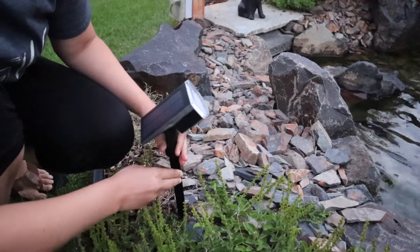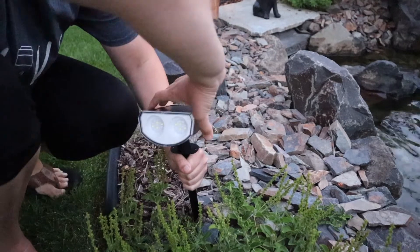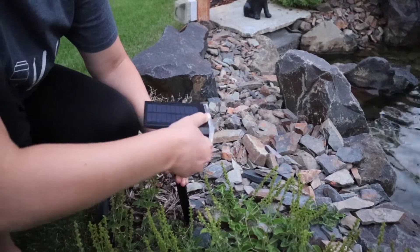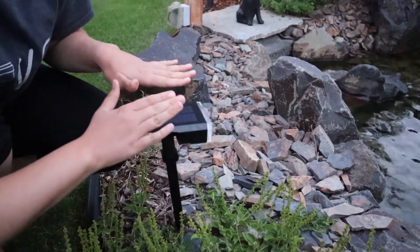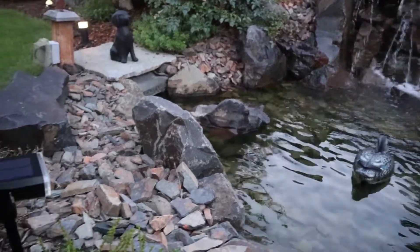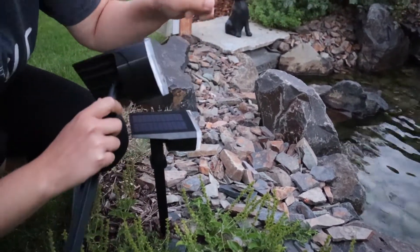You just push this in the ground however far you would like. Then you can rotate this light 360 degrees on the stand. You can also tilt it all the way straight up and then all the way down, just depending on your preference. I'm probably going to adjust this when it gets a little bit darker, but I'd like to face this kind of at the waterfall over there. I'm going to set this one up the same way, just over on the other side.